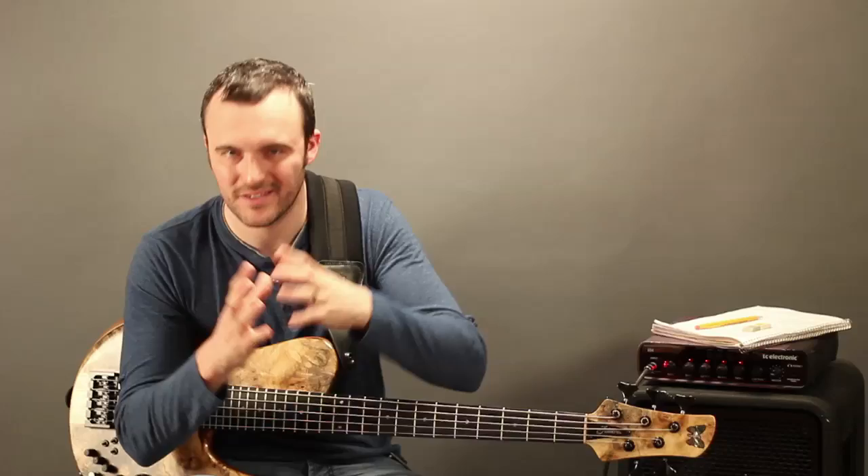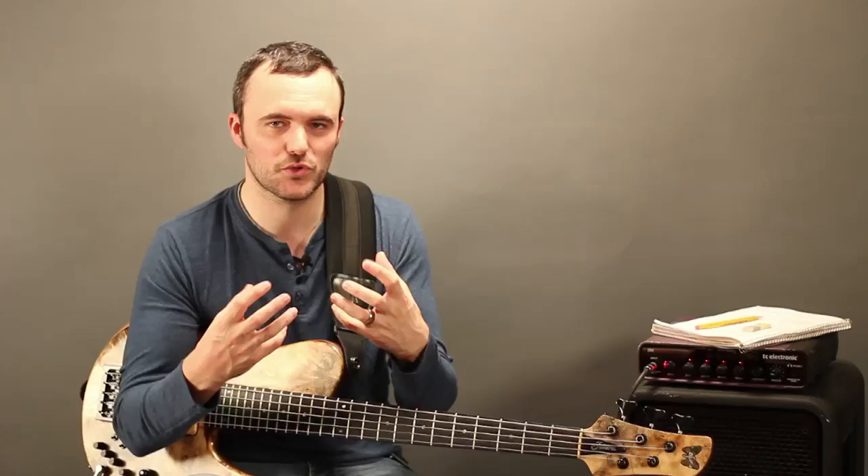In this video we're looking at the second part of the transcription course — a brief look at writing the music down, making some sort of record of it.